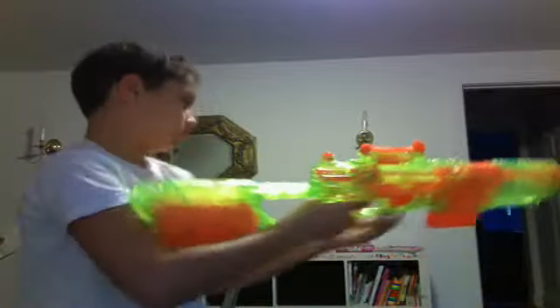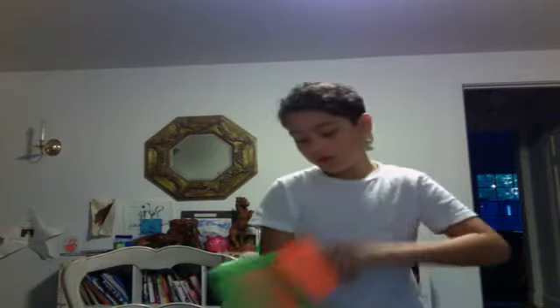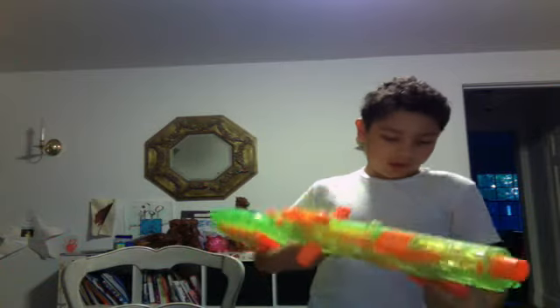The last bad thing about it is that the stock won't shoot so far, so if you're a Nerf one, you should never shoot with the barrel, because without the barrel, it's pretty good. Peace. Bye-bye.